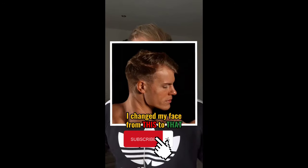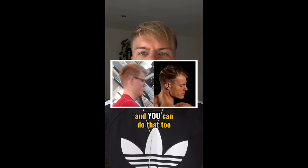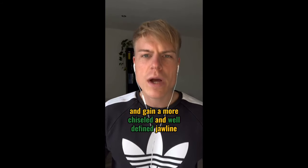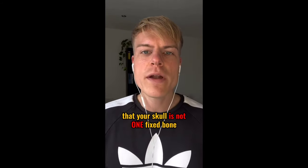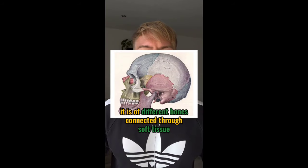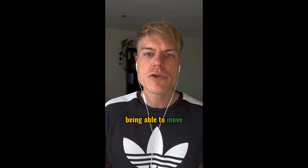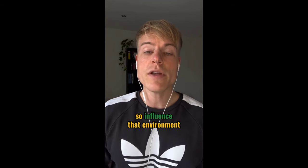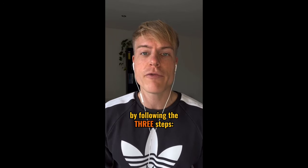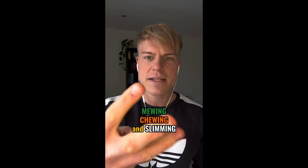I changed my face by using three simple steps and you can do that too to gain a more chiseled and well-defined jawline. First you gotta acknowledge that your skull is not one fixed bone — it's different bones connected through soft tissue, being able to move, grow and adapt to the environment you're putting yourself into. So influence that environment by following the three steps: mewing, chewing, and slimming.